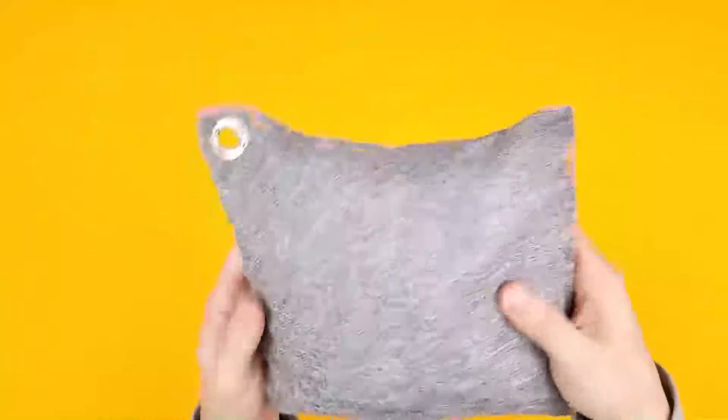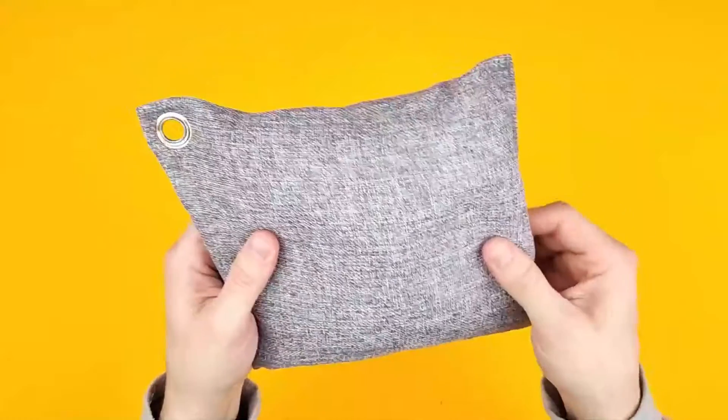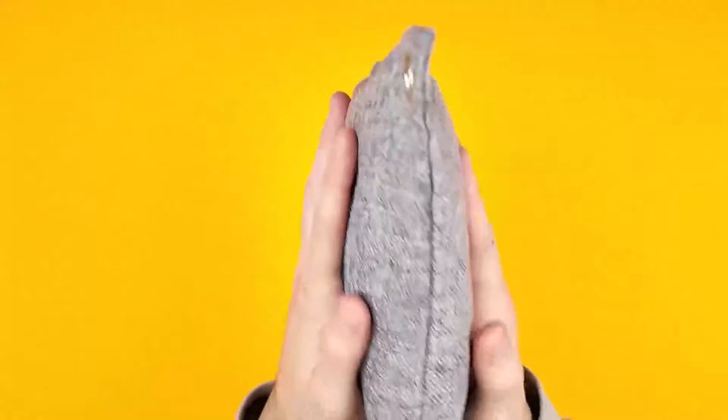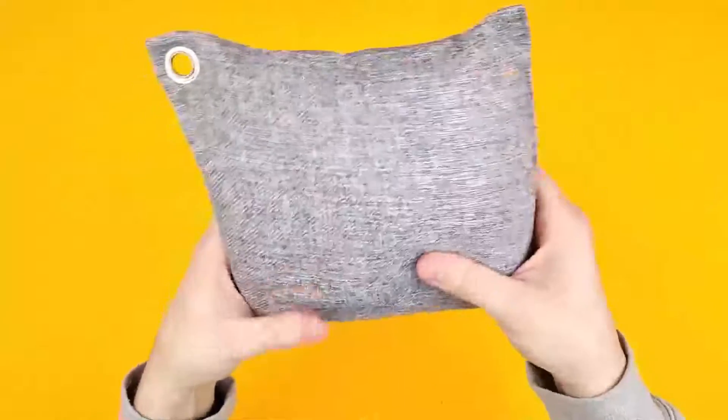Essentially this is just a bamboo bag that is filled with tiny chunks of charcoal. By feeling them I'd say they're around the size of a marble, and it's just full of them. It's quite thick and just chockers with charcoal.